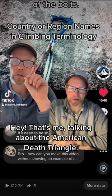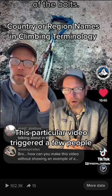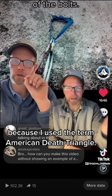That's me talking about the American Death Triangle. This particular video triggered a few people because I used the term American Death Triangle.